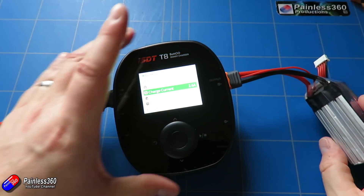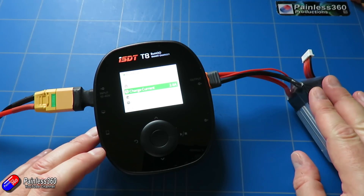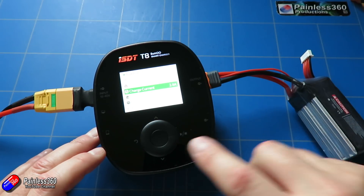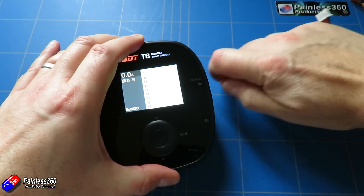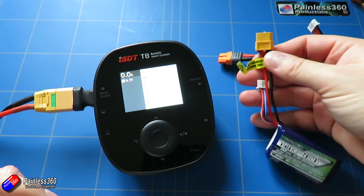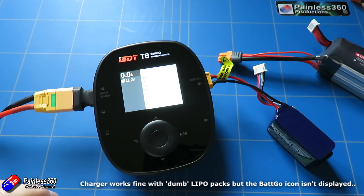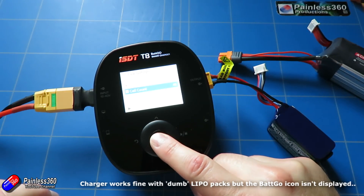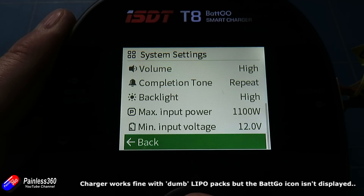It seems like an interesting idea. I like that batteries are keeping track of how they're performing, though it doesn't appear to be tracking internal resistance or battery health. I like that the C ratings are in there, meaning you cannot overcharge a battery. I personally like to charge batteries at 1C or less — they just seem to last longer that way. Maybe in future there'll be an option for flight controllers to support Batgo technology and read out individual cell voltages via an on-screen display or via telemetry down to something like an FrSky radio running OpenTX.